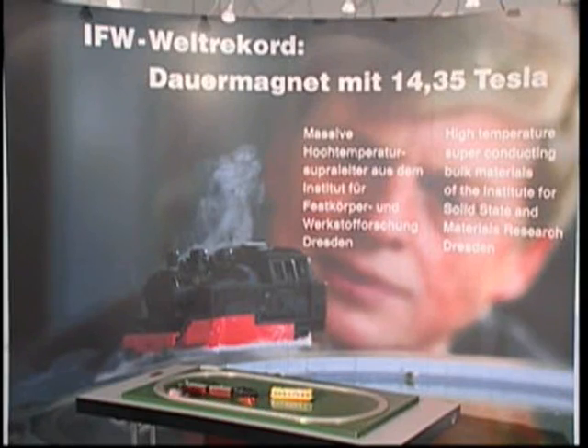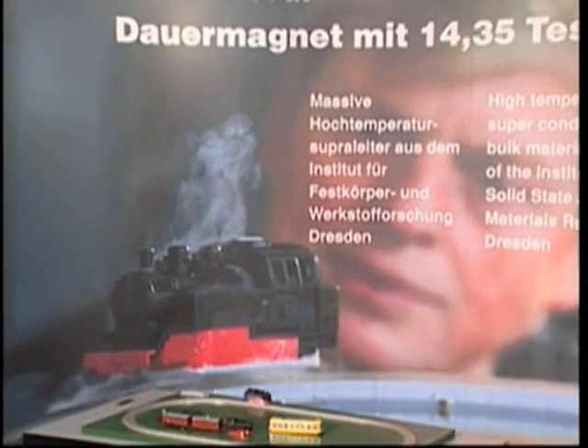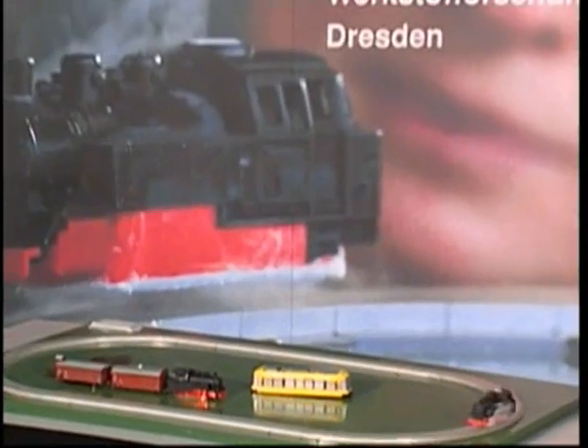One doesn't have to be a passionate fan of model trains to be fascinated by the way this steam engine looks. Hovering a few millimeters over the rails, it goes round and round without any friction and without any motor. On top of that, it really steams. But it's not water that evaporates inside the model steam engine, but liquid nitrogen, so cold that humidity condenses on it.